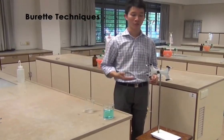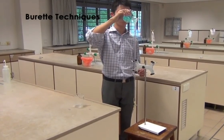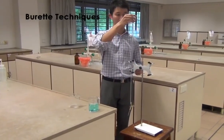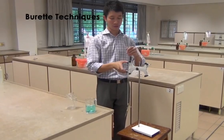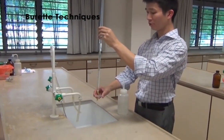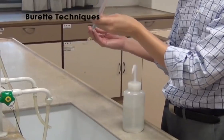Now, you may begin to rinse the burette with your solution that you are going to fill the burette with. Fill the burette with about half of the solution. Next, bring the burette to the basin. Open the clip to allow the solution to run through the tip of the burette. Once that is done, rinse the top of the burette.